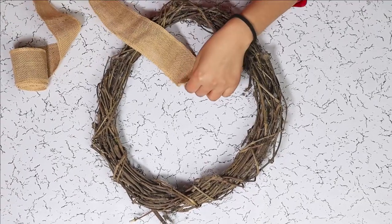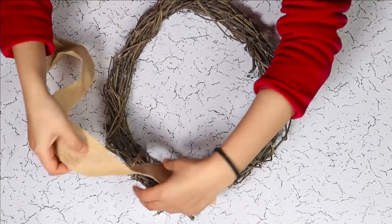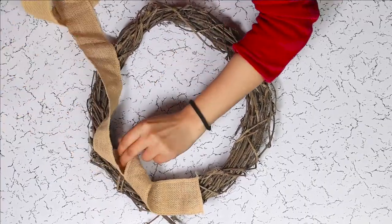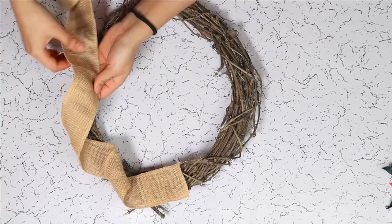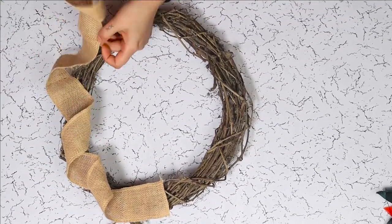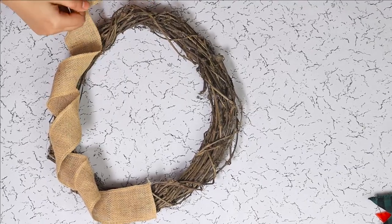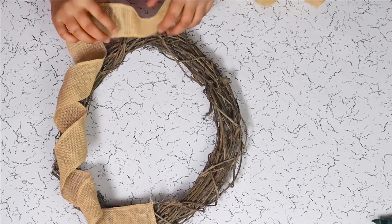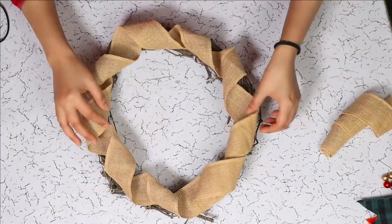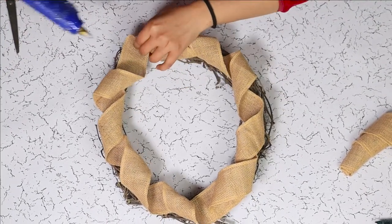For our first step, we are gluing the burlap ribbon on our wreath base while twisting it on some points. Once the twisting of the ribbon is done, make sure that the ribbon is glued properly.